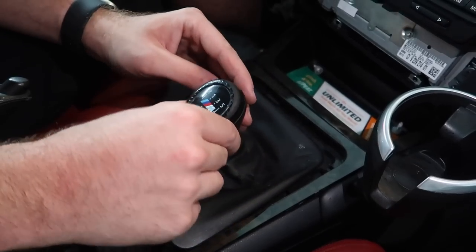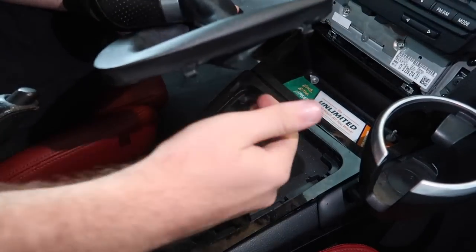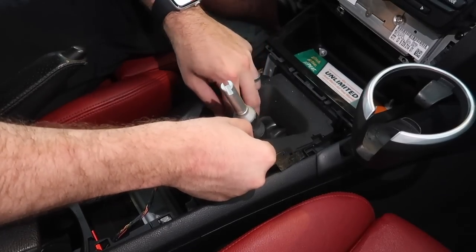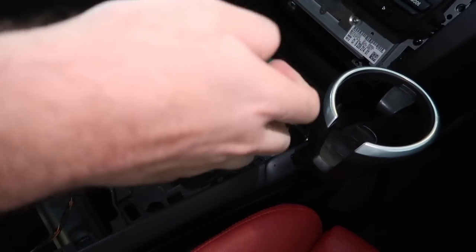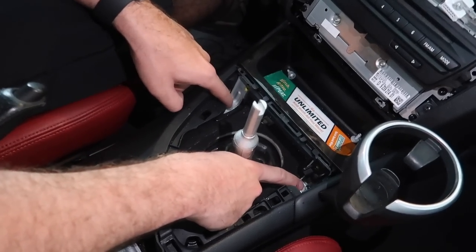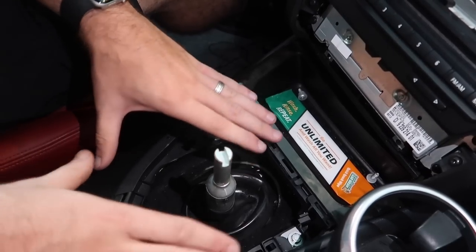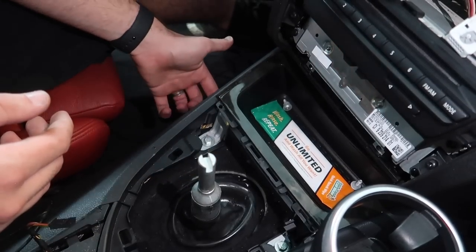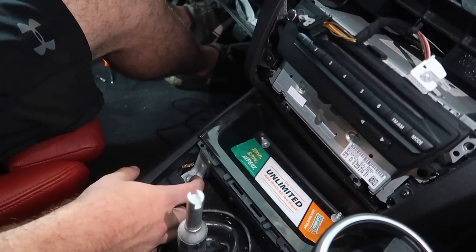Remove this rubber piece so we can wrap the cable underneath, then put it right back on top. The next thing is to take out these two bolts. To remove this piece you'd technically have to remove the entire center console, but we're not going to do that - that's just a lot of work. So we're just going to take out these two bolts and feed the wire underneath here so it comes down and feeds right back into this section. I believe this is either a 10 or 12mm bolt.